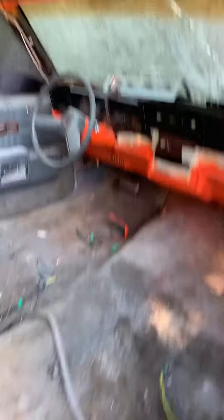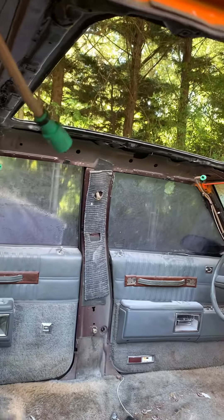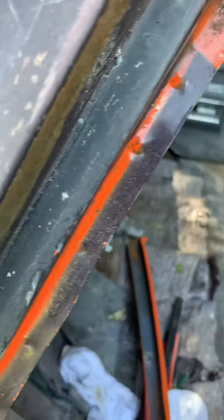This is the inside of it. I would route my drain hose and everything. I routed my drain hose through the frame.